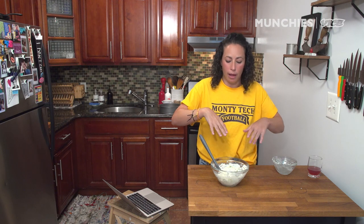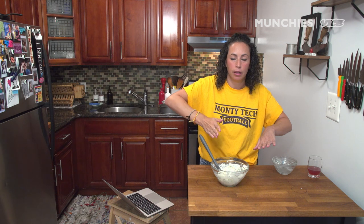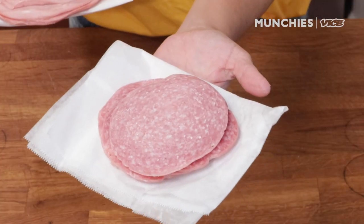We're gonna get our dough — it's almost ready. We'll roll it out, and this filling is gonna be spread onto it. And then we're gonna top it with not just one kind of meat, but two kinds of meat. We got salami and mortadella.